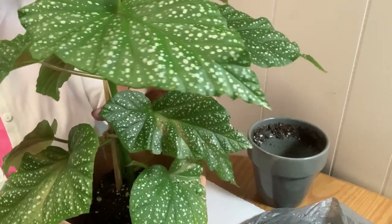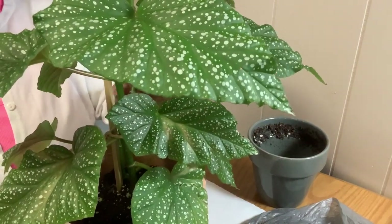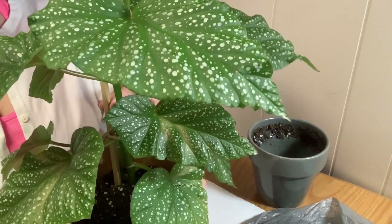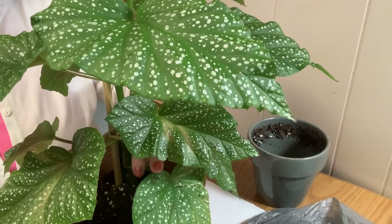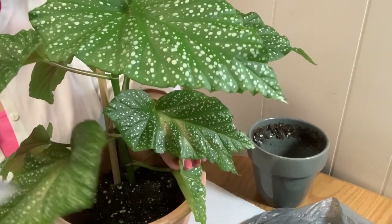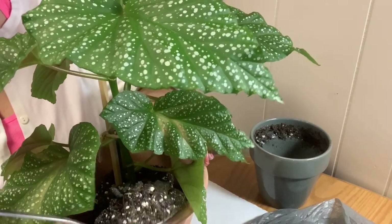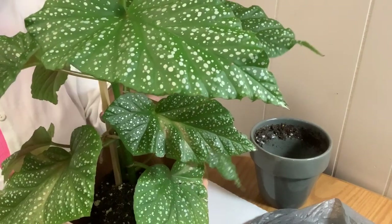Okay, that looks good. Now I'm going to start backfilling with some soil, making sure she is situated in the center — and she is. You guys know what my soil mixture is: regular soil mix with amendments — perlite, orchid bark, worm castings, and so on.